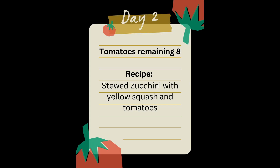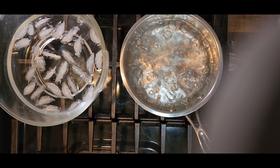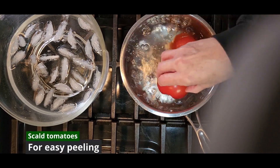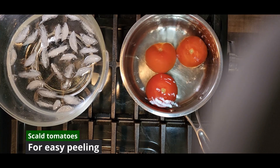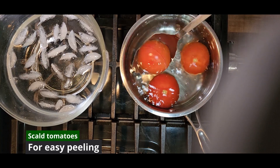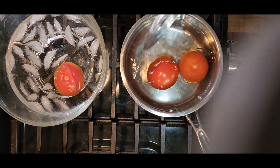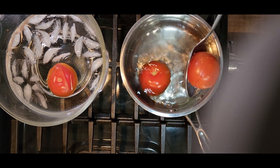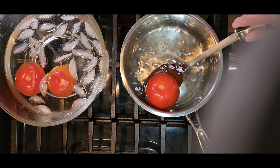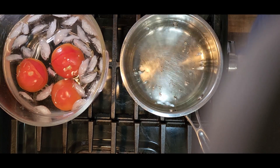Welcome to day two with eight tomatoes remaining. Today we're going to make stewed zucchini with yellow squash and tomatoes. We're going to start by dropping the tomatoes into some boiling water and let them bounce around until their skins begin to crack. We will immediately remove them and drop them into an ice water bath. The ice water will stop the cooking process and cool them down enough for us to handle when it's time to peel them. We'll set them aside and begin prep on the rest of the vegetables.